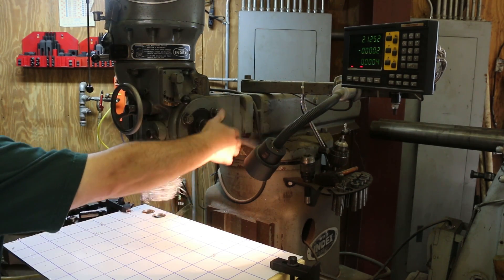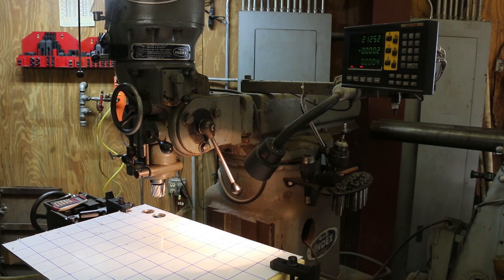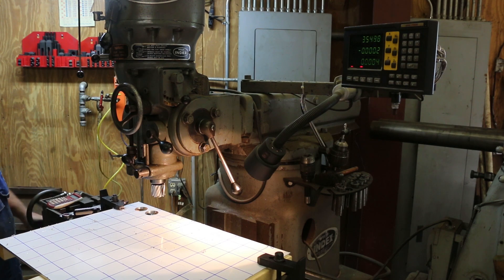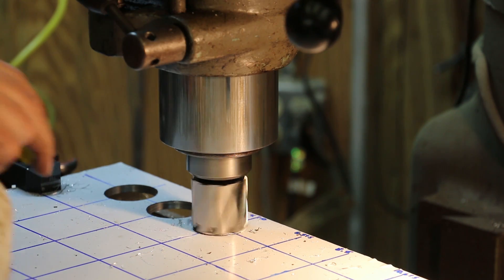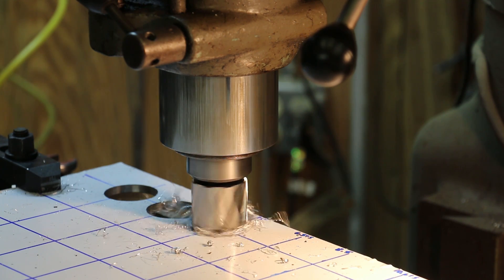There we go. Clear away the swarf here and go to the next hole. This will be 4.25 — right there.